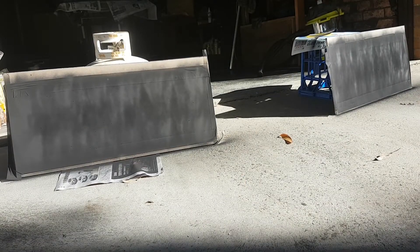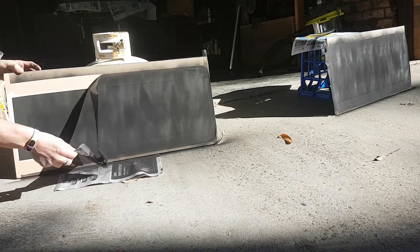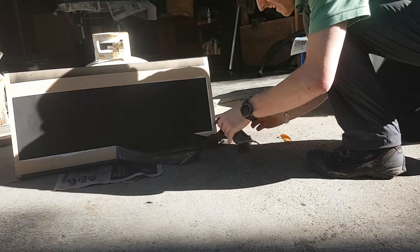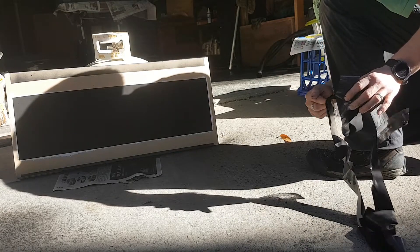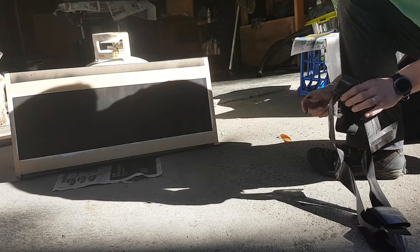That's five coats - let's see if we can pull off this tape and see what it looks like. Beautiful. Quick tip: always pull your tape off if possible when the paint is still wet, otherwise you could risk peeling the edges.